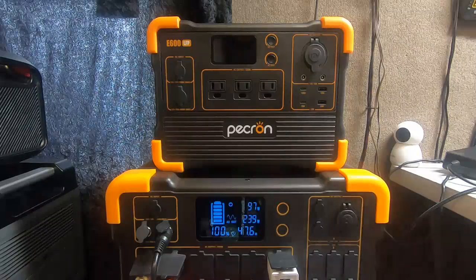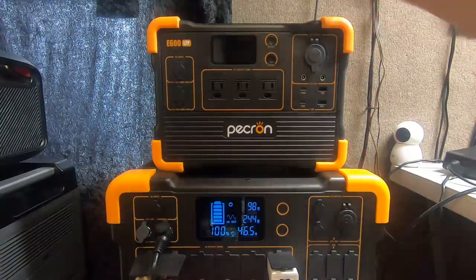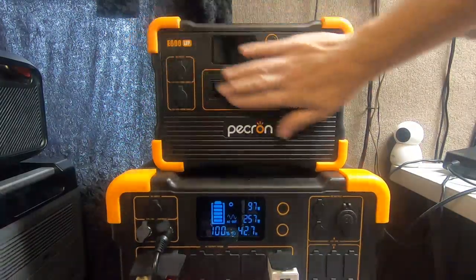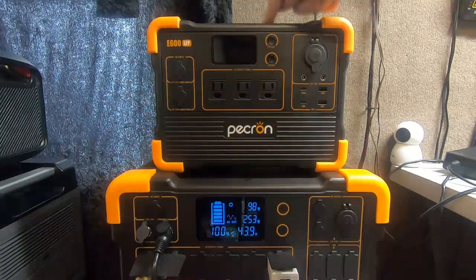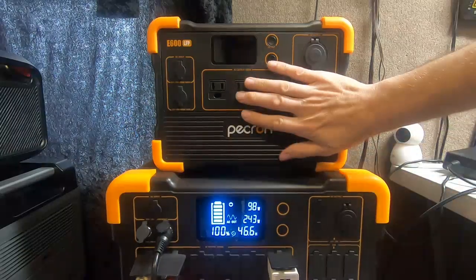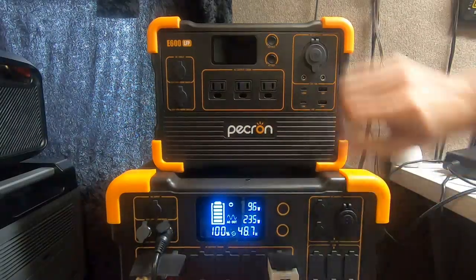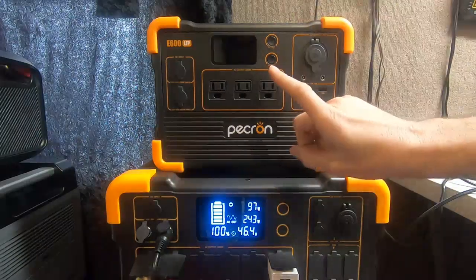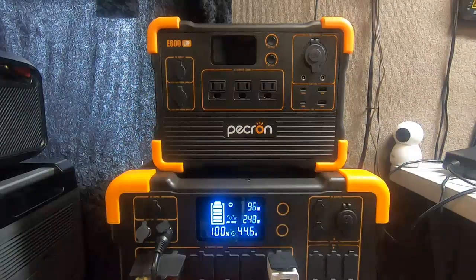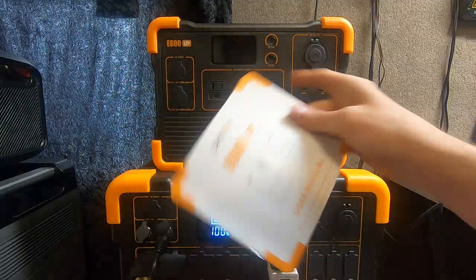This video could possibly go viral, who knows. So when you first get your E600 LFP — and this is a fantastic model by the way, I like this little box better than the big one as far as quality. I think all the bugs have been worked out of this one right away, except Pecron didn't give you the information on how to access the firmware. Holy cow.